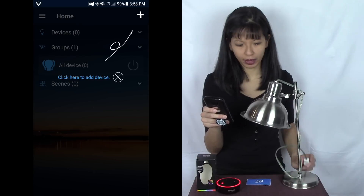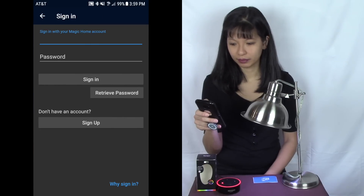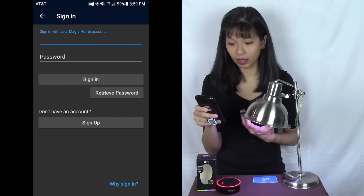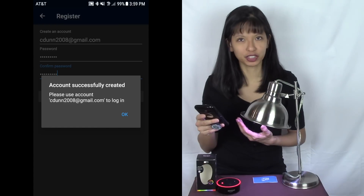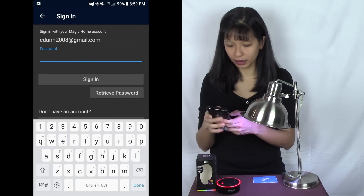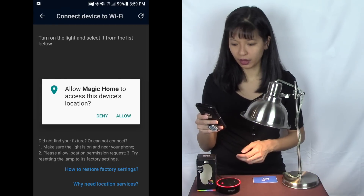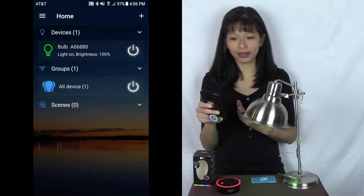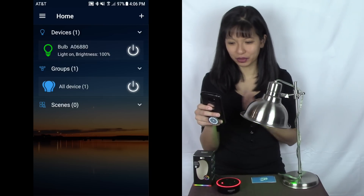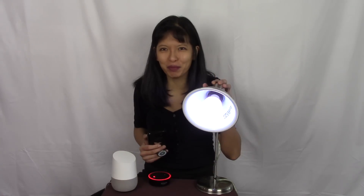I'm going to open Magic Home Pro and it says 'click here to add a device.' I probably need to have my light bulb on at this point. I hit 'add a device,' then I need to create an account on Magic Home. I've successfully created my account — excellent. Now I'm logging in, clicking Allow, and it's connecting the lights. Voilà — there's my bulb, on at 100% brightness.